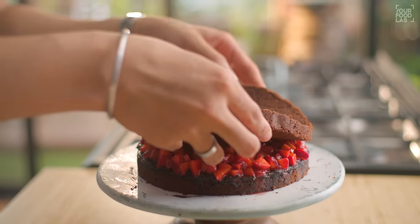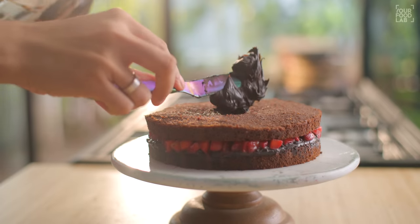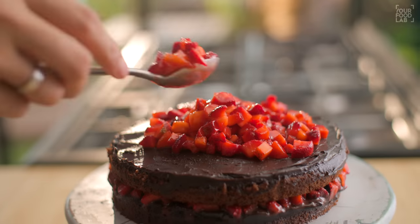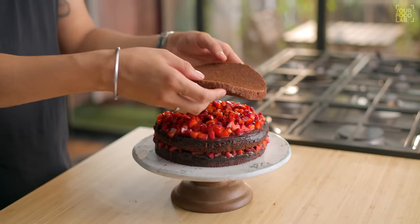Once you've spread the strawberries well, put another sponge layer on top and continue the same process: first put the sugar water, then the ganache, then the chopped strawberries, and then place the final sponge layer on top.